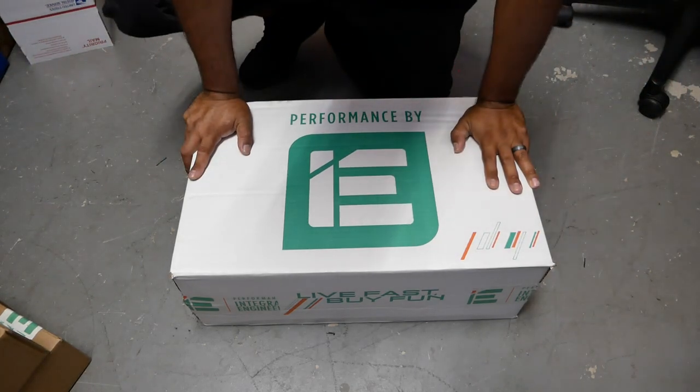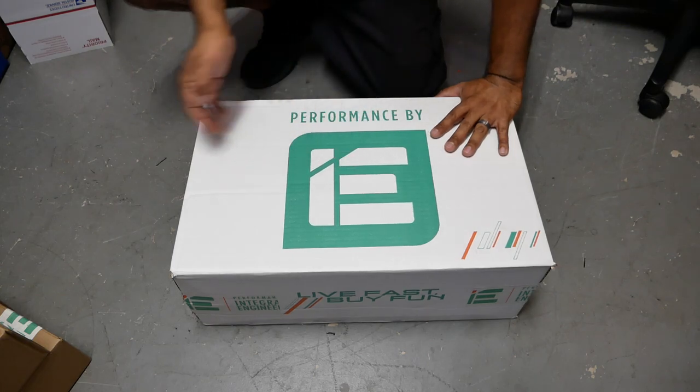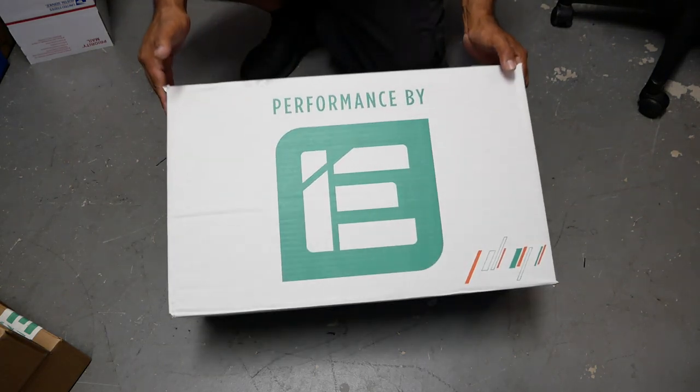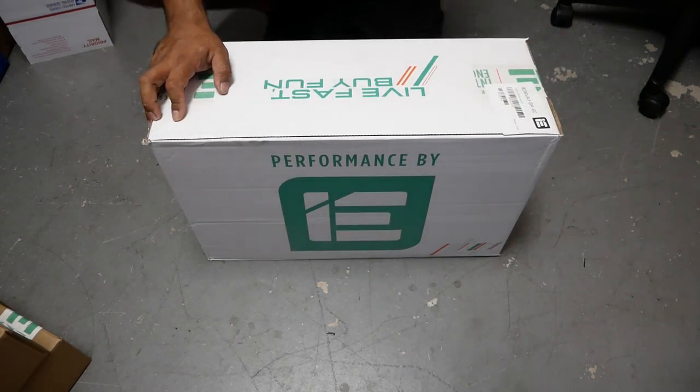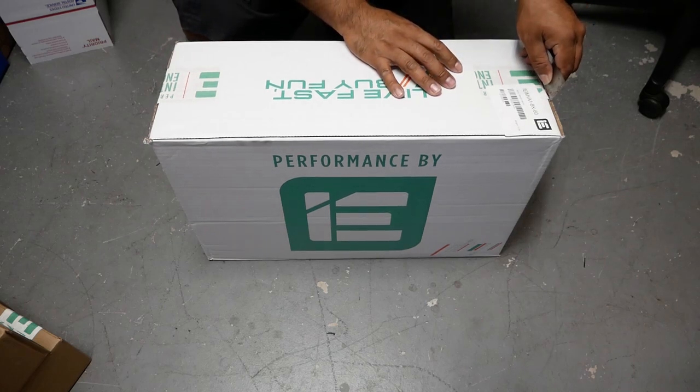Today's unboxing from Integrated Engineering, or Performance by IE, is a really important part of our Corrado build.